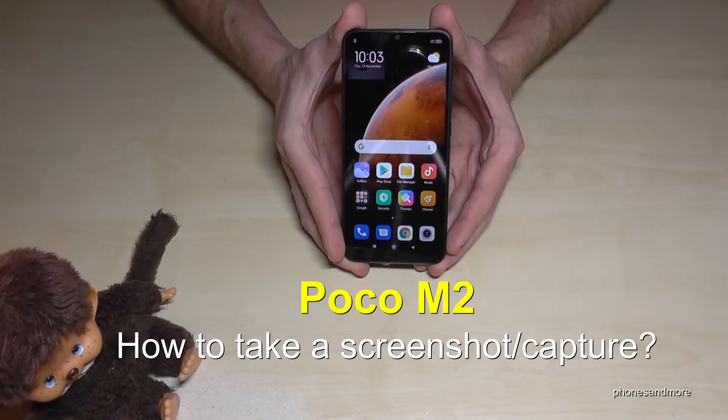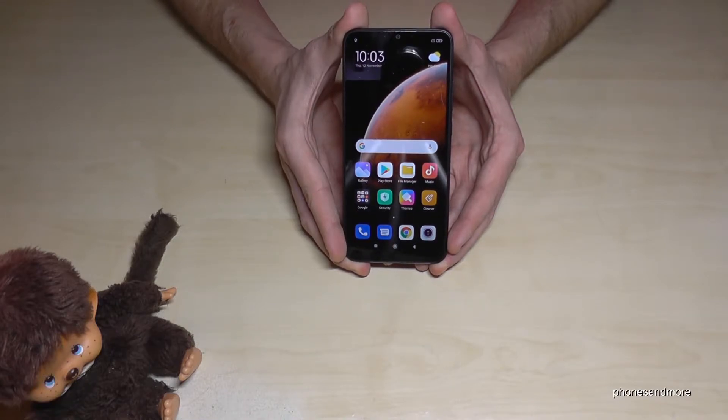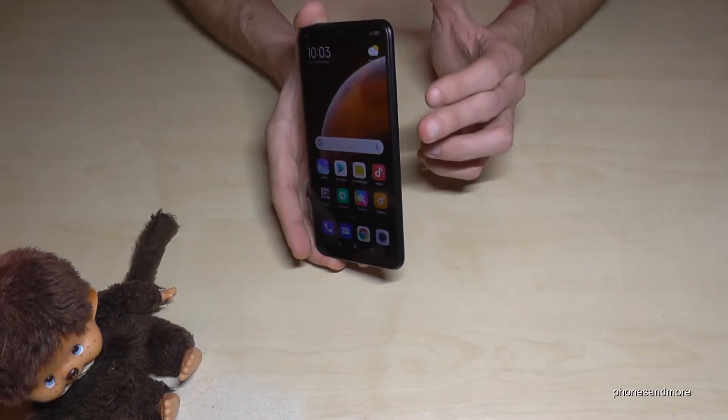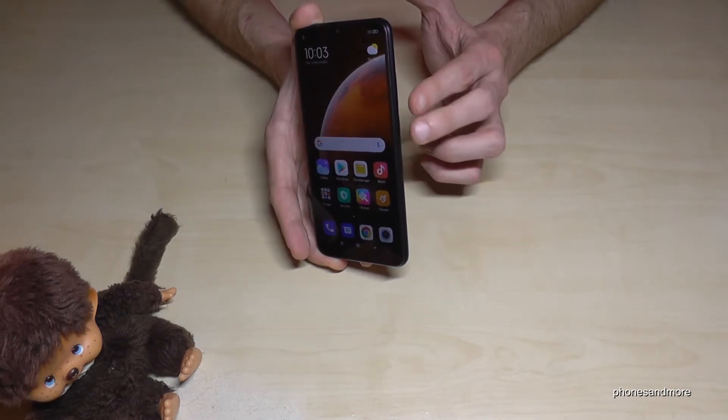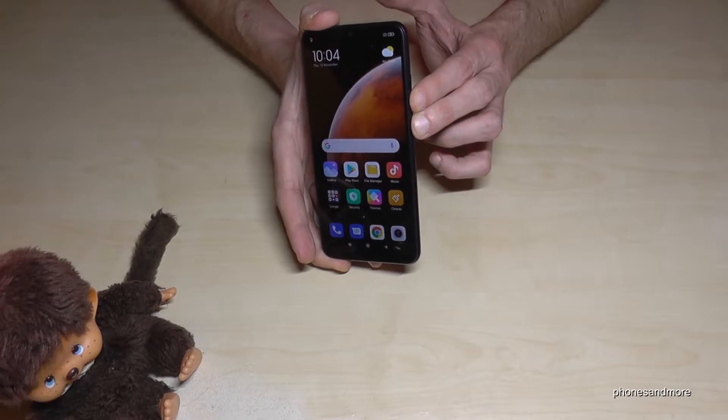Hello everybody, I want to show you how you can take a screenshot with the Poco M2. There are three ways — let me show you the first one. It works with the buttons: we will need the power button and the volume down button, so press these both buttons simultaneously.